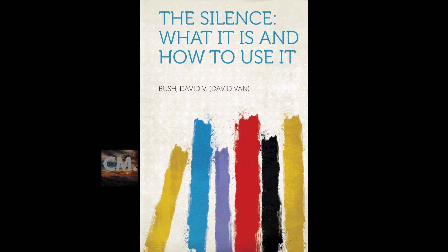Section eight of 'The Silence: What It Is, How to Use It.' This is a LibriVox recording. Recording by LT. Section eight.